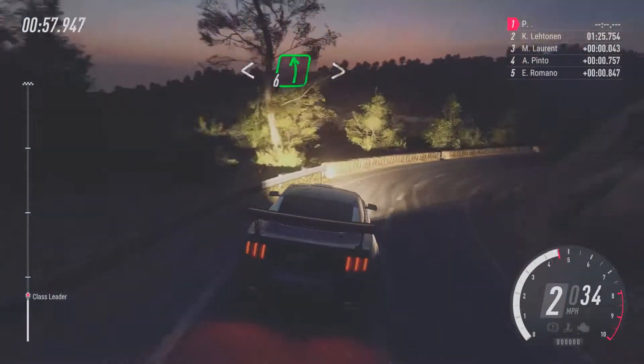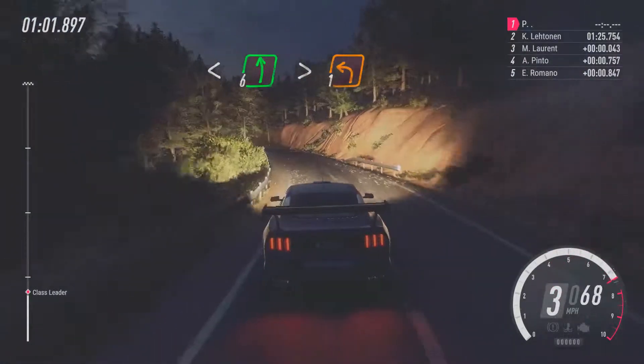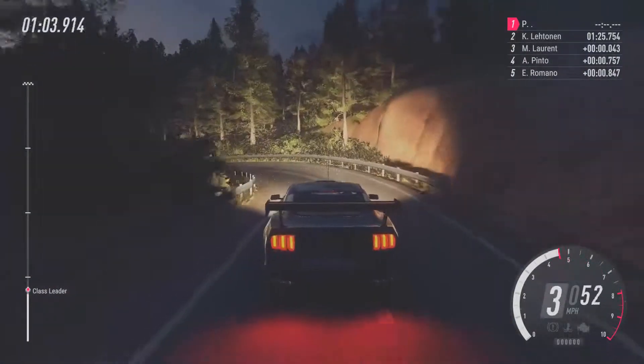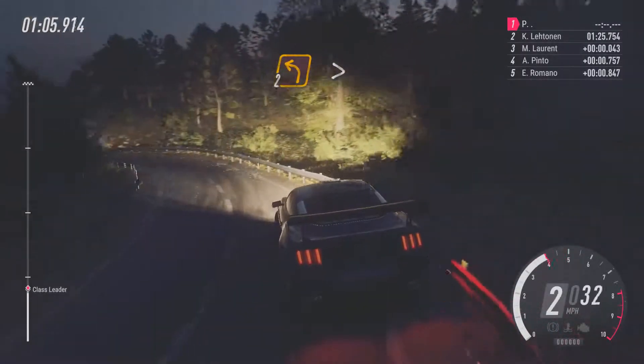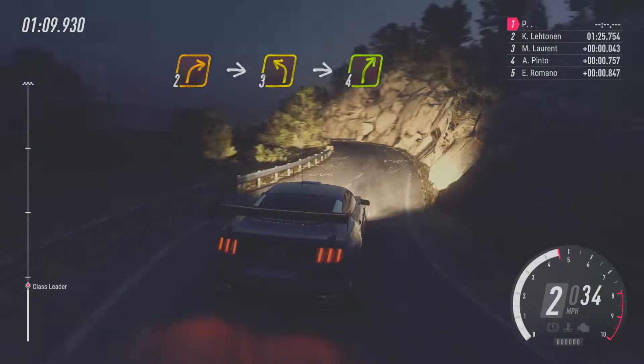Opens. Into 6, left. Extra long, tightens, 1. And 2, left tightens, 2, right. Into 3, left. Into 4, right.